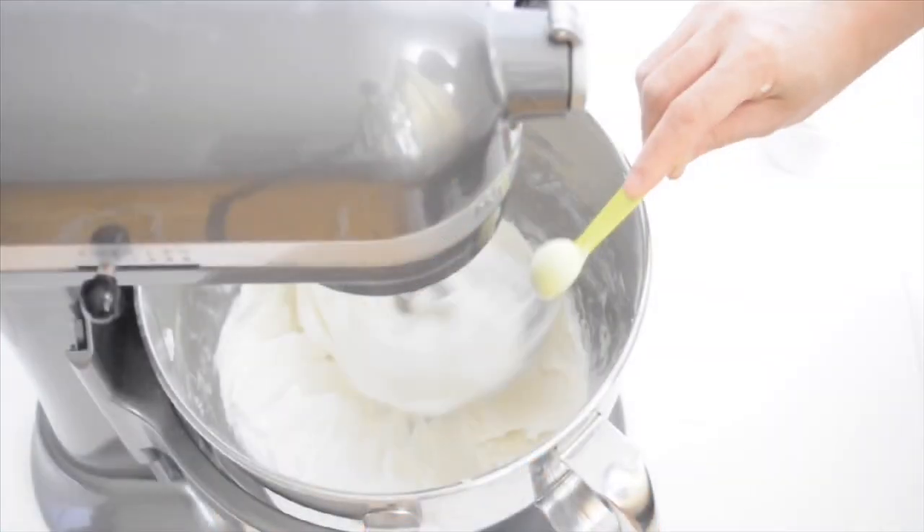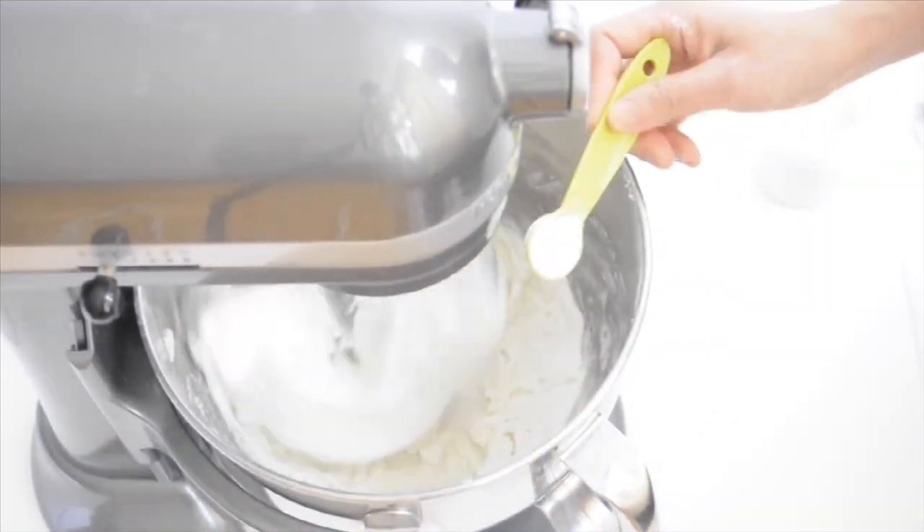I'll start adding 7 teaspoons of tylose to the mixture, up to a maximum of 11 teaspoons altogether. But I usually just stop at 8 to 9 teaspoons because I want to be able to knead my paste easily and I don't want it to dry too fast.